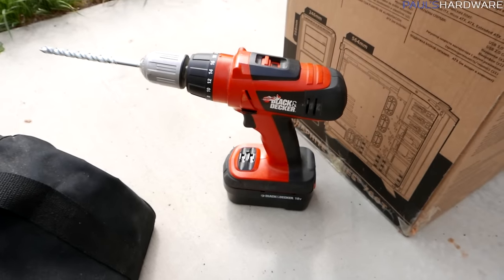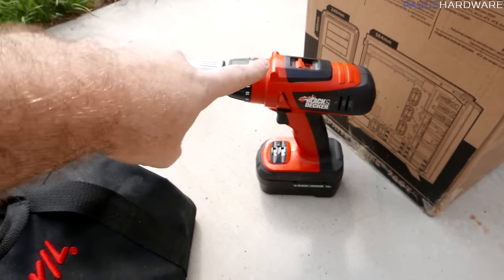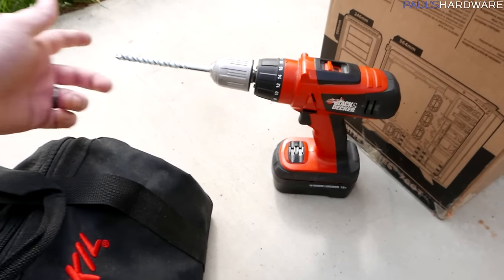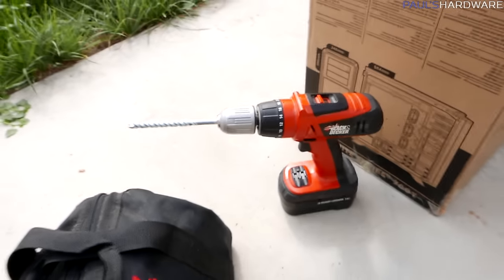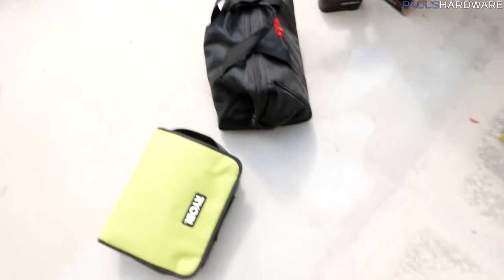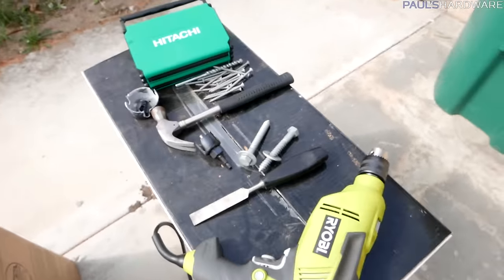My RYOBI hammer drill is going to be supplementing my existing drill, which is a Black and Decker — I've been told it's the raid max of power tools. I've actually had it for four or five years and it's been doing a great job, but just yesterday I realized that using it in place of a hammer drill is not very effective when you need to go into something like a cinder block wall. I've also got my circular saw and jigsaw because I'll probably be needing those, and safety glasses.